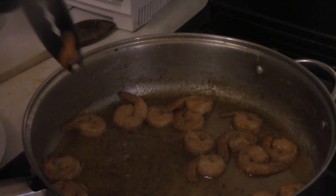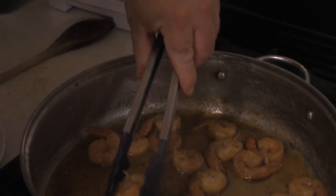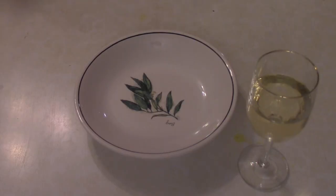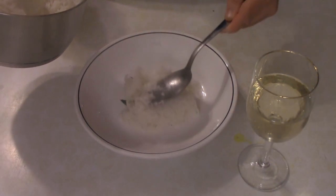After about another minute or 45 seconds, get a pair of tongs and start taking the shrimp out. We're getting ready to serve — got a nice glass of that white wine.